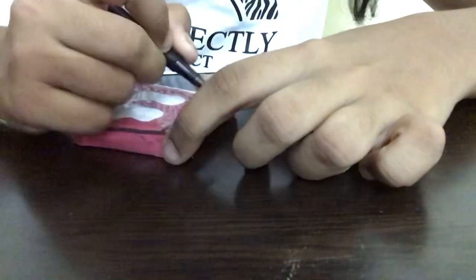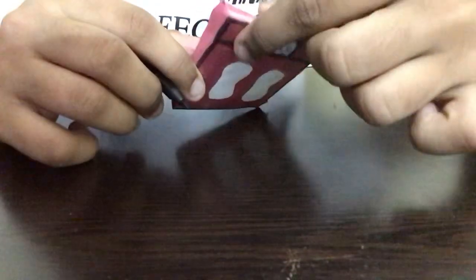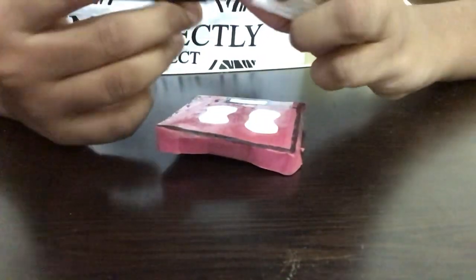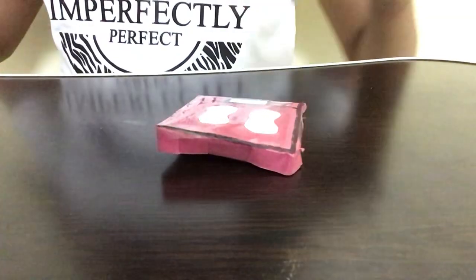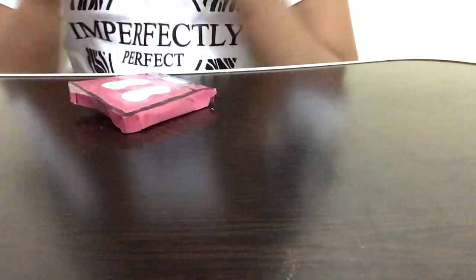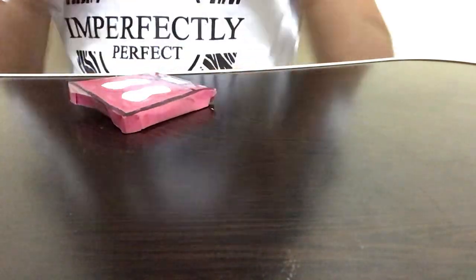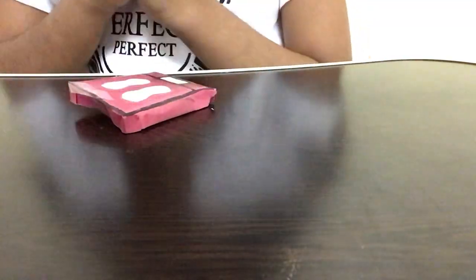This is erasable — I'm just taking a marker and you can write whatever weight you want. For example, I'm going to write 21 kgs over here, and now you can just erase it like this using your finger and write any weight you like. It's a really easy and cool craft. You can gift it to your friends, family members, or little cousins, and you can play with it using your dolls or for any other use. Now let's get started!